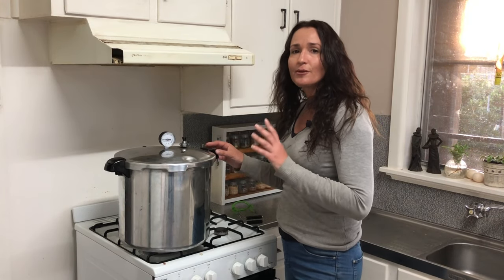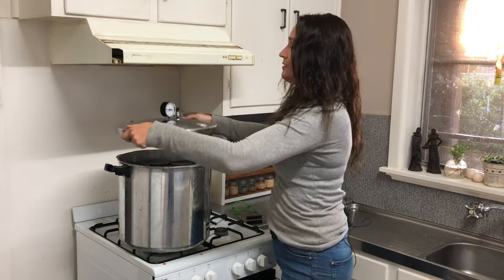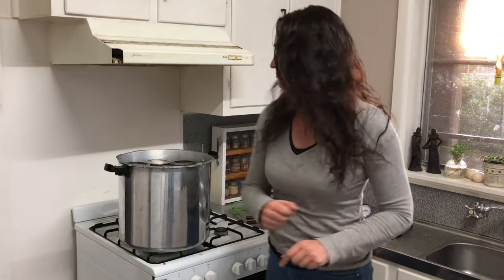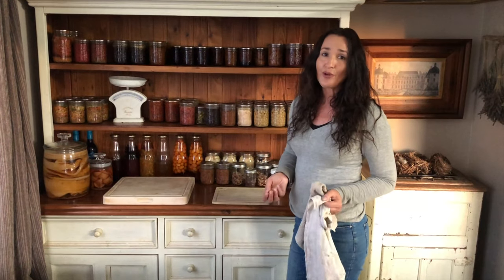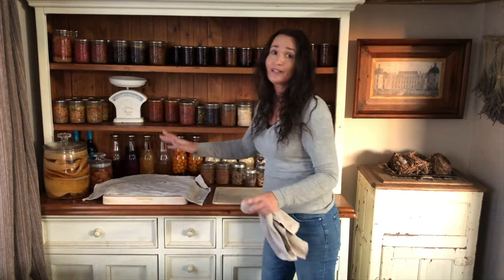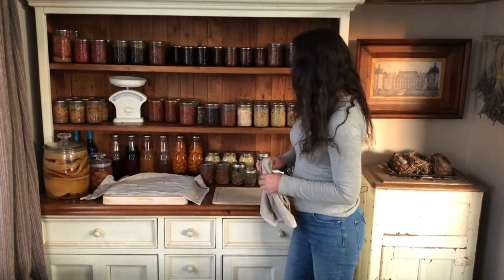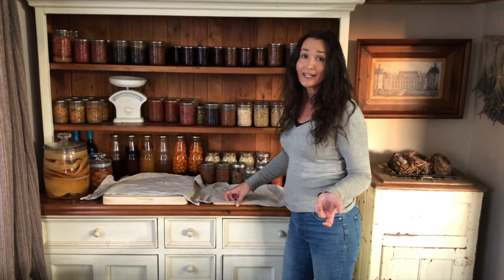Five minutes is up and now we can remove the lid. It's going to be hot in there with plenty of steam, so remove it and open it away from you. Have somewhere you can place the lid down where it's not going to damage the dial gauge or ruin a bench. Now we've got to wait 10 minutes and then we can start removing the jars. Have some chopping boards ready and put down some tea towels so the hot jars don't get a shock when they go onto the cold surface — it also helps with mess as the bottom of jars can be a bit sticky.